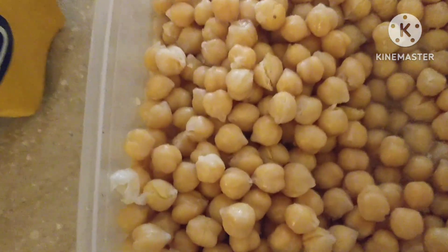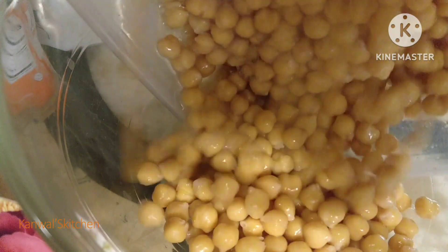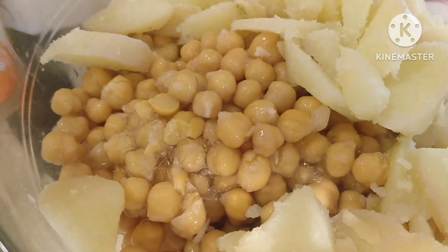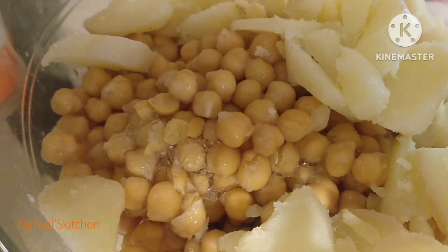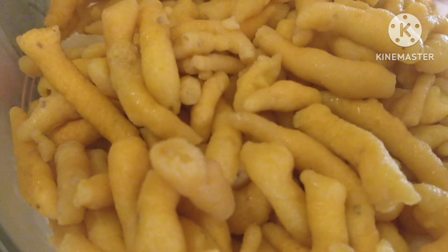I am going to put the chickpeas in the bowl, then boil and prepare them. I will add some green chilies, onions, tomatoes, onions chopped, and green chilies.